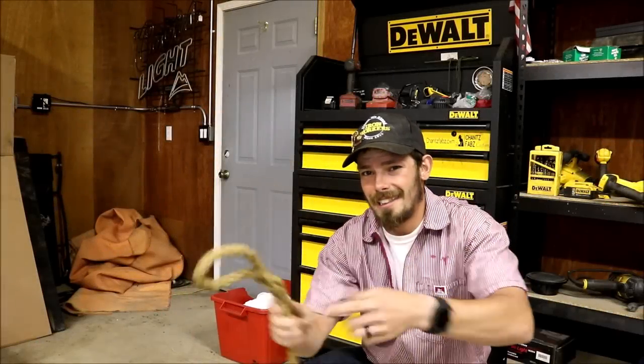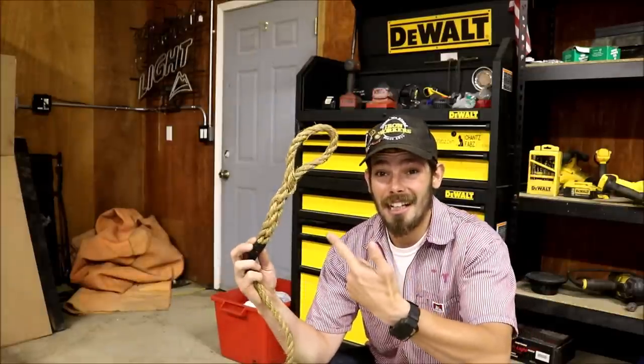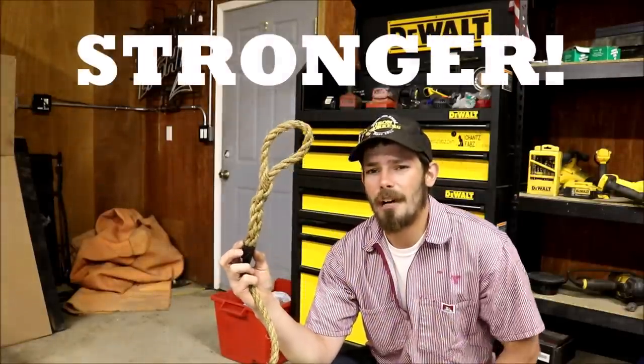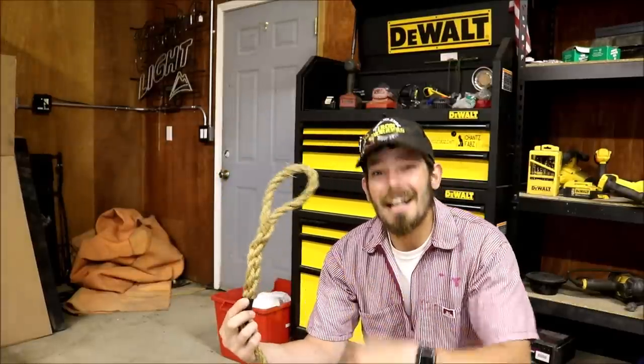I'm going to show you how to tie an eye splice on a three-strand rope. An eye splice is stronger than just tying a bowline for an eye. Plus it's a lot more smooth and it won't catch on things, which is very important in my line of work using it as a tagline. If you want to learn how to tie this, stay tuned.